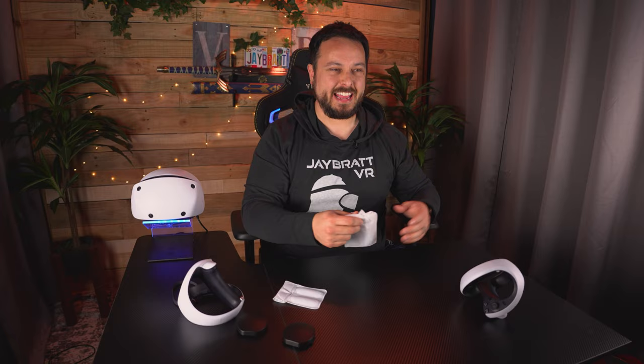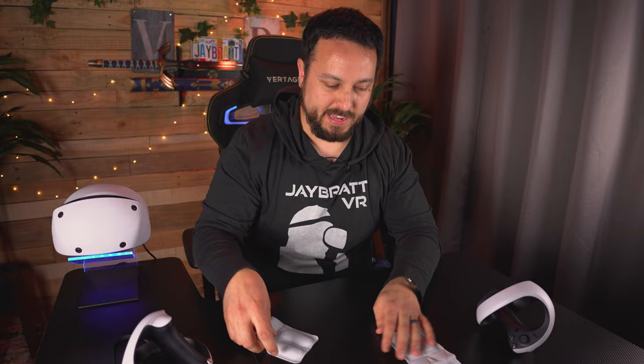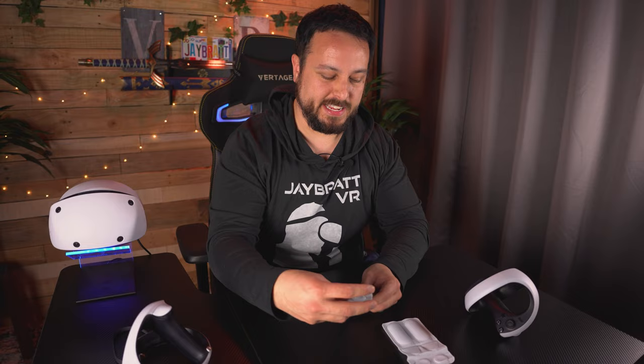A big problem with this kit is that it no longer is available on Amazon, so I can't even look at the details or instructions — I'm on my own. But it looks pretty straightforward. Basically, you get two kits of extend-y, stick-out-y grip button things, like it shows you on here.